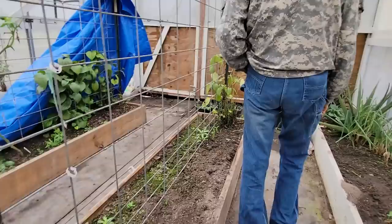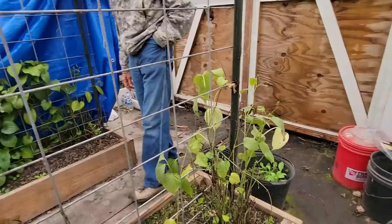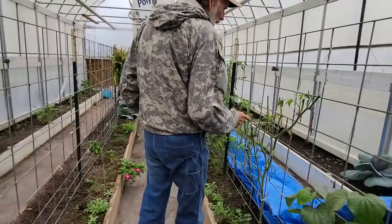Of course, your pepper plants. I trimmed all the pepper plants really, really hard this year. They'll come back out. My aloes are doing really good. The freeze didn't even hurt them - didn't barely hurt the aloes. They're doing great.